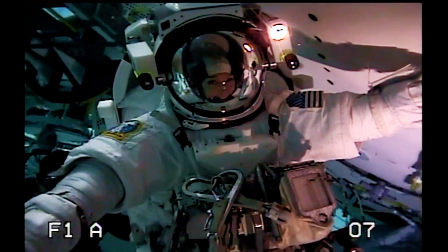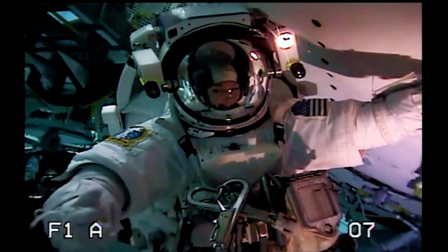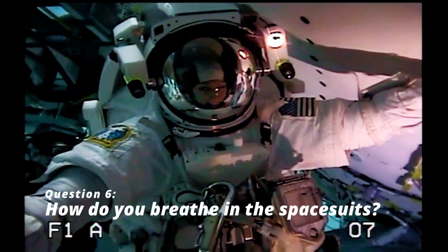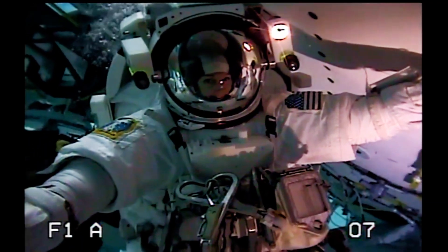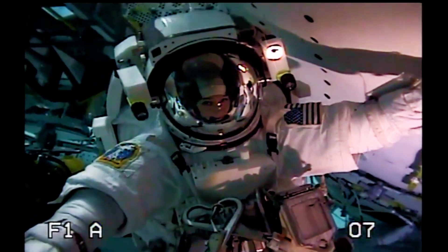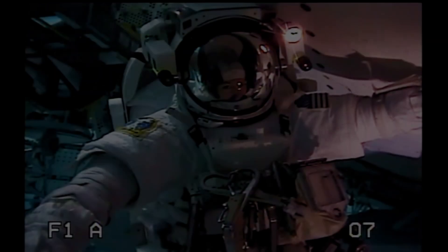How do you breathe in the spacesuits underwater? These are pressurized suits, and there is oxygen that is fed into our pressurized suits. Basically, we're a big balloon right now. They keep flushing new oxygen in, and that's how we breathe in the suits.